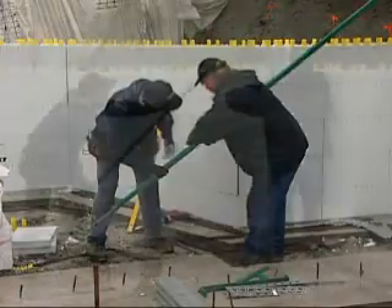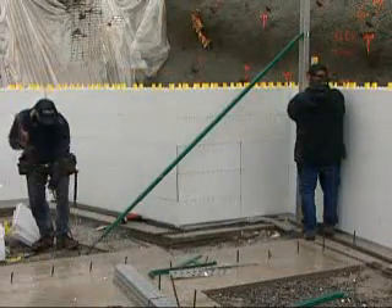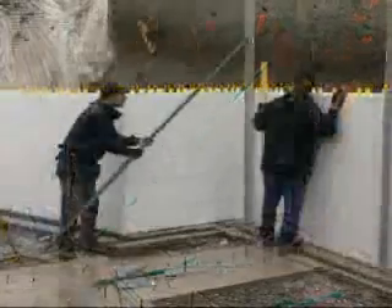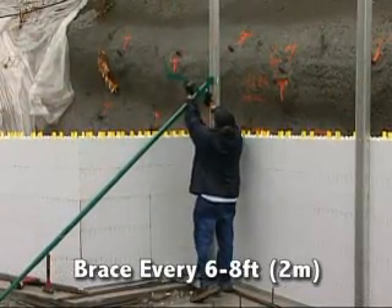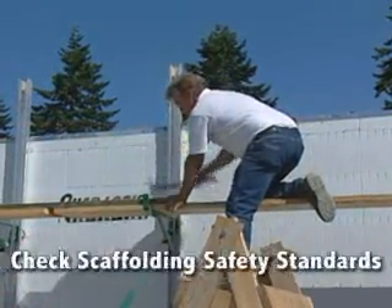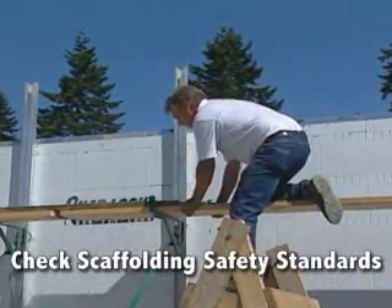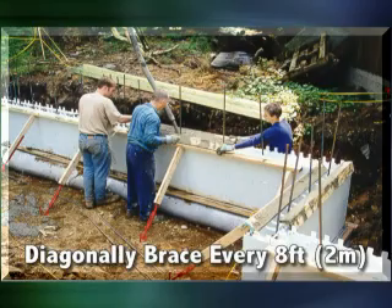When installing lateral braces, have one crew member use a level to rough plumb the wall. Remember to adjust turnbuckles so they will have adequate travel for fine tuning the wall later. Place braces all the way around walls every 6 to 8 feet. Place your scaffolding and railings and double check that every component is complete and securely fastened. Check with your local jurisdiction for scaffolding safety standards. If building a stem wall up to 4 feet, vertical bracing is not required — simply place a diagonal brace every 8 feet.